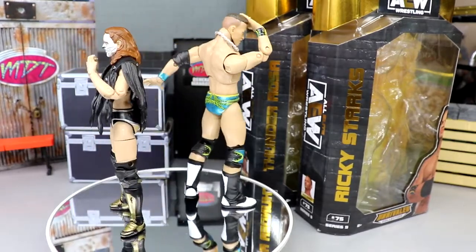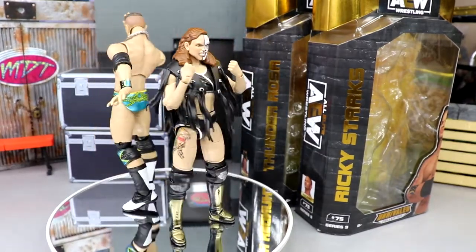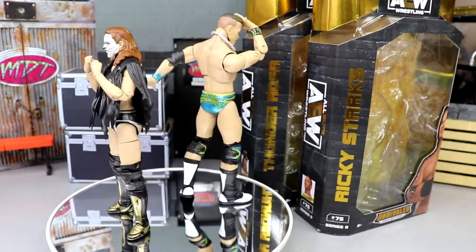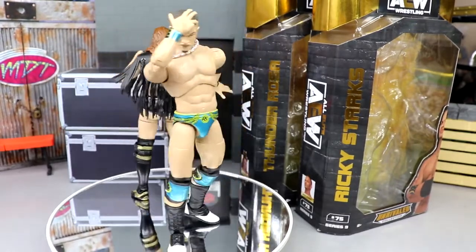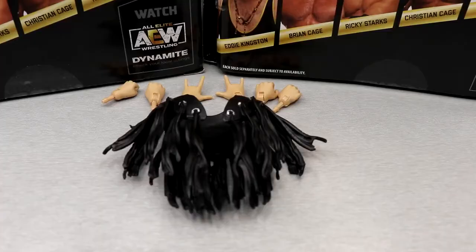What we're going to do is take a closer look at Thunder Rosa's accessories first, and then cover Team Taz with Ricky Starks — at least our main three of Team Taz. We're still missing Hook and Taz, but we do have Ricky Starks. Let's dive into the review.